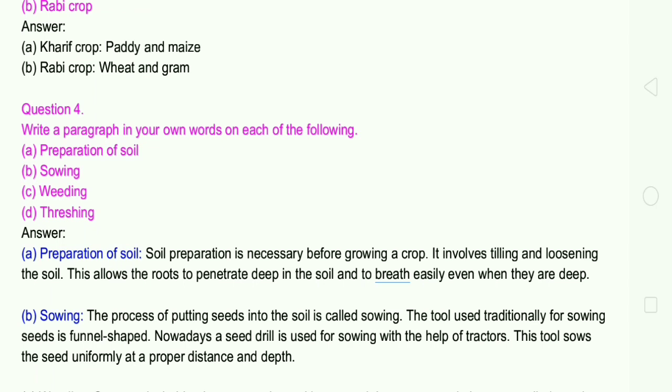Soil preparation is necessary before growing a crop. It involves tilling and loosening of the soil. This allows the roots to penetrate deep into the soil and to breathe easily even when they are deep. Loose soil enables roots to penetrate deep into the ground.